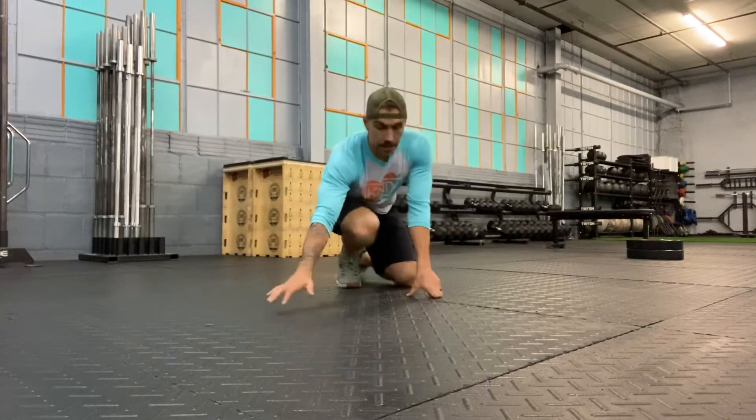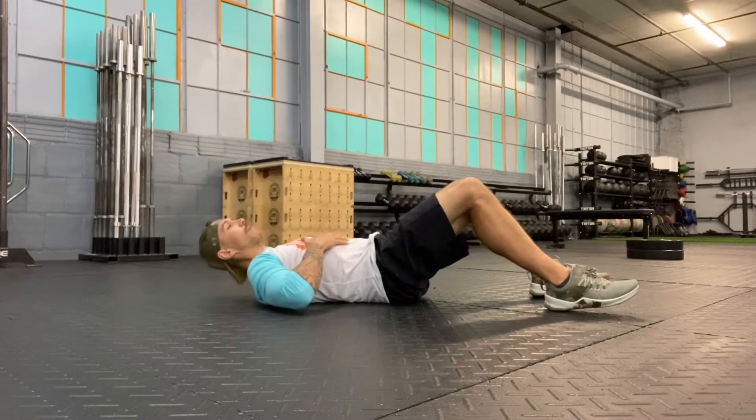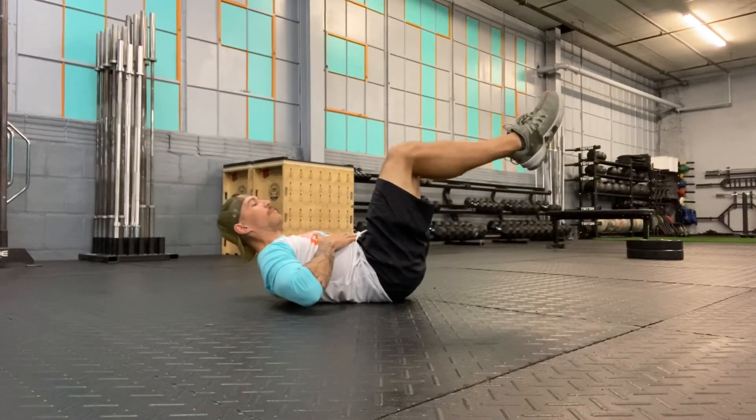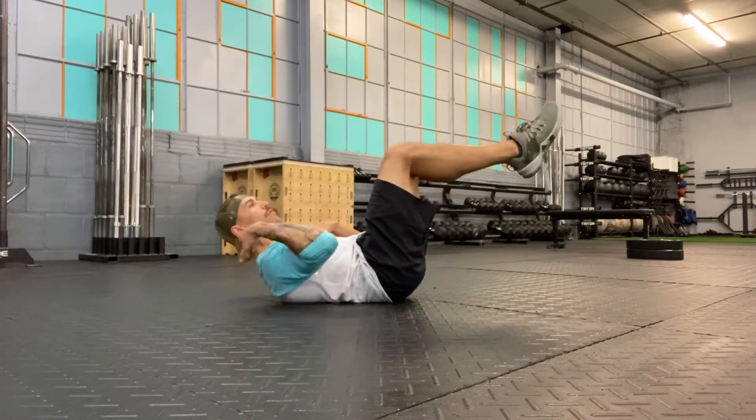This is our bent hollow hold. We're gonna get down into a supine position on our back. From here I'm gonna brace through my belly, pressing my low back into the floor. Lift my legs and I'm holding this position. Shoulders are lifted off the floor.